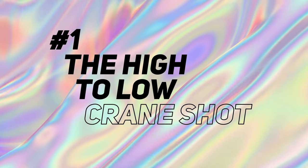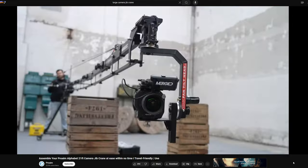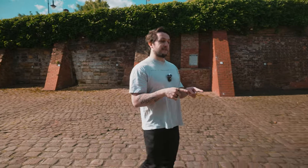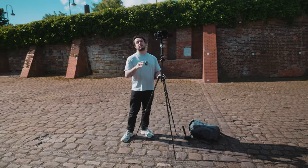Shot one: the high-to-low crane shot. Typically to get this kind of shot you need a big jib rig — a little bit pricey, hard to carry around, not very practical if you're on a short budget. However, the benefit of having a teeny tiny gimbal is we can have teeny tiny solutions, like this lightweight carbon fiber Manfrotto B3 Advanced Tripod.